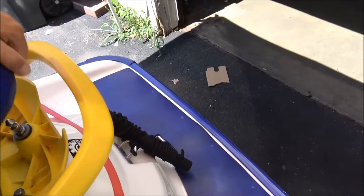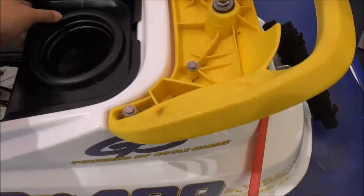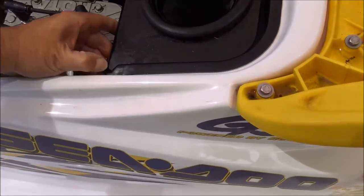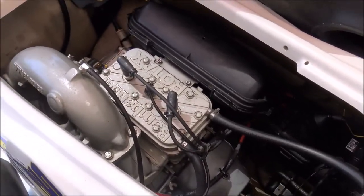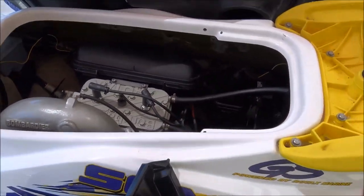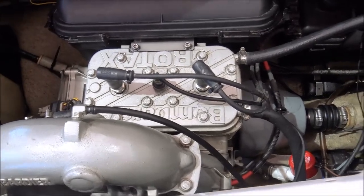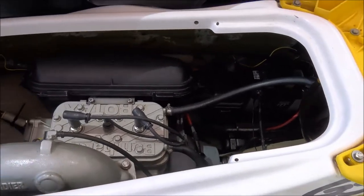Nice little storage compartment. I put a bilge pump on — switch right there. I'll tell you the story why I did that. Let's take this off and take a look at the motor. She's pretty freaking mint, it's like brand new. Here goes my pump I put down. There's really not much to show in here — simple little Rotax motor engine.